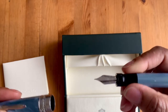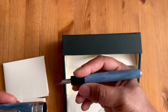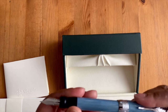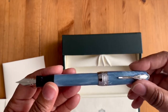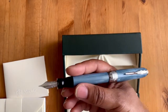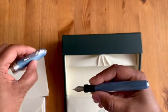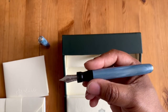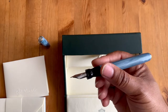This is definitely a fine point nib - really nice in hand. You can definitely post it, although even posting it, it has that kind of clicking metal sound and makes it a little back-end heavy, but not horrible. I would probably just not post it - I'm kind of getting used to not posting some of my pens. It really feels good in hand.